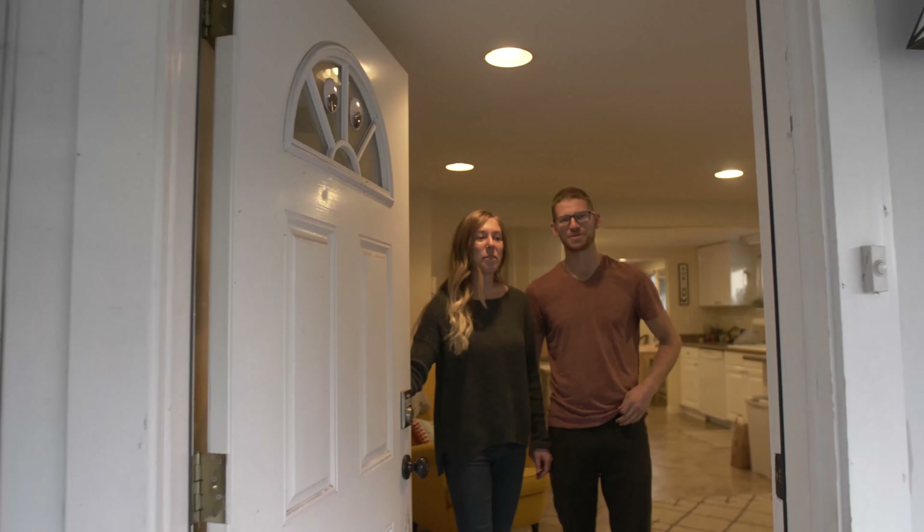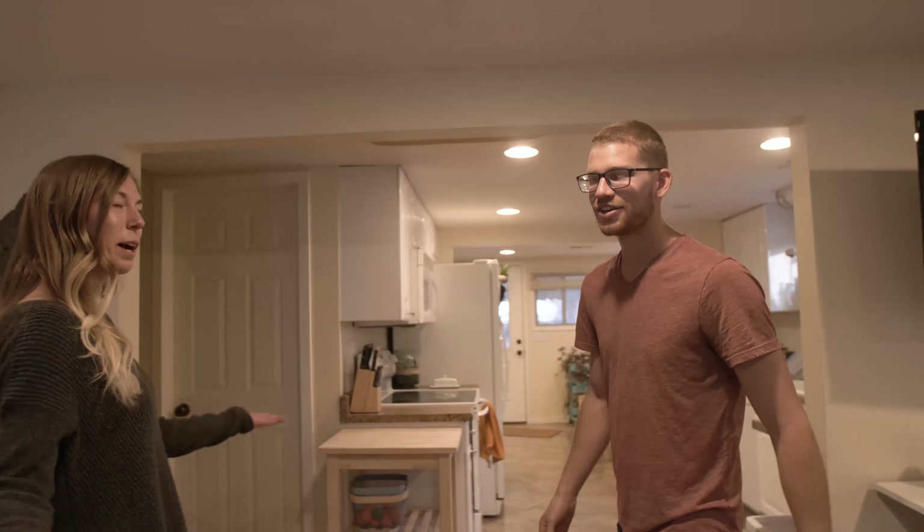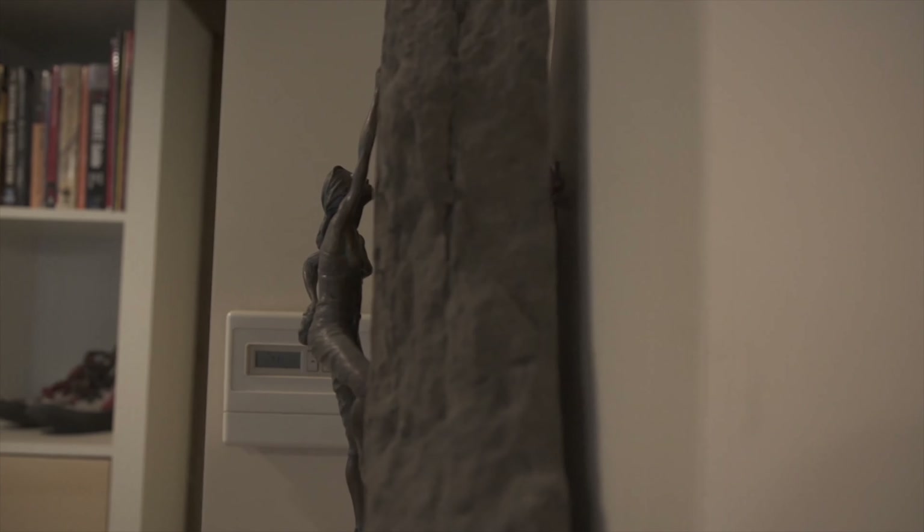What's up guys? Welcome to our crib. We have the living room — it's not as cool. We should get straight to the gear room.